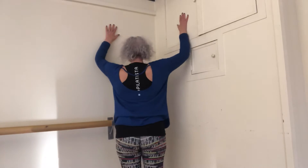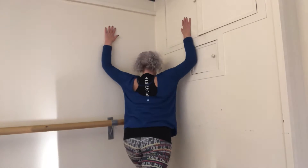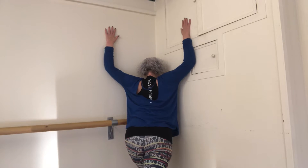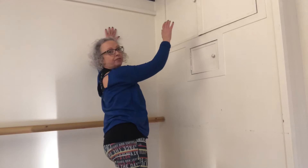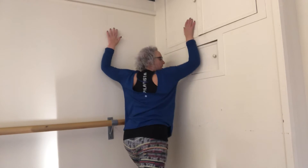We're going to put our hands up the wall. You're going to step back a little, press your foot in, and we're just going to open the shoulders and the chest and release. You're just holding for about 10 seconds — push in, hold, and release.